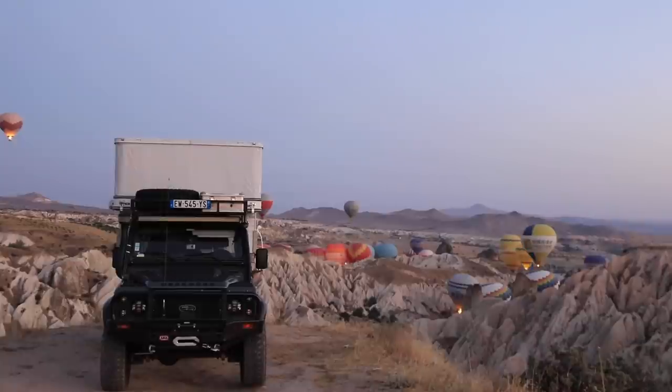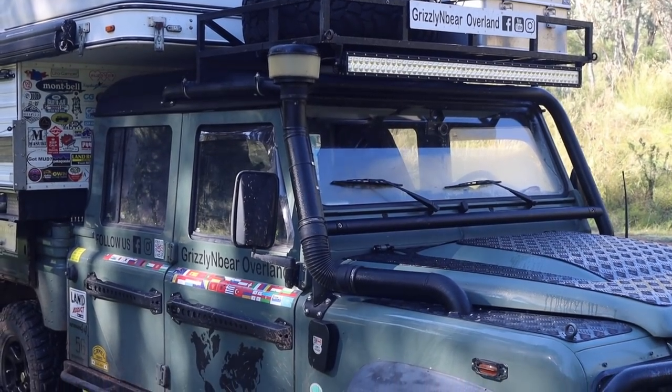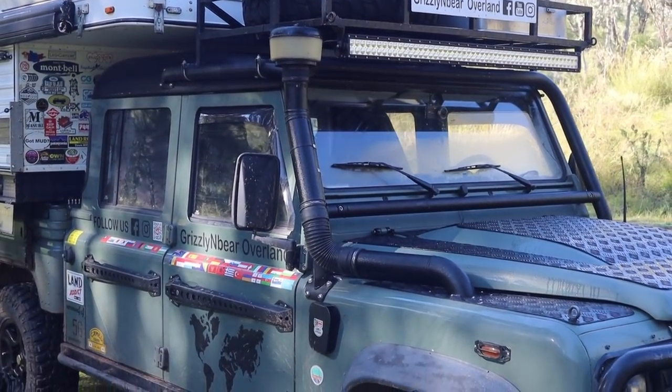G'day and welcome to another midweek episode on Grizzly and Bear Overland. My name's Lee and together with my wife Steffi we've been driving around the world now for five years in our Land Rover Defender and four-wheel camper. In today's video I'm going to talk to you about raised air intakes or snorkels as they're more commonly known, covering topics such as do you really need a snorkel, what are they for, and why did we choose the make and model that we have on our Land Rover Defender.